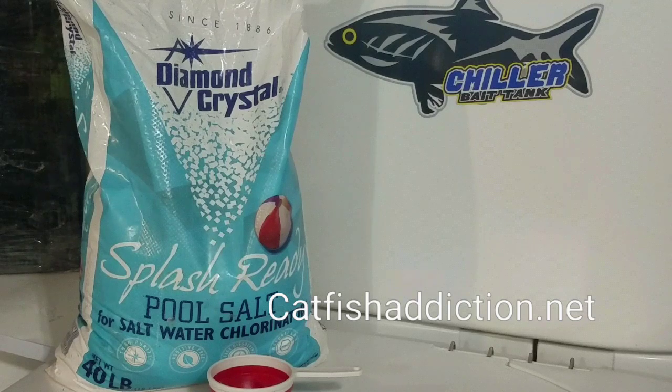We're currently doing a raffle to celebrate the new chiller bait tank name. Tickets are $25 a piece — you can purchase your ticket at catfishaddiction.net. We will draw a winner August 31st. Our target is 50 tickets. If we reach that target by August 31st, we'll pick a winner. If you win, the tank ships free to your door. Get your ticket at catfishaddiction.net.